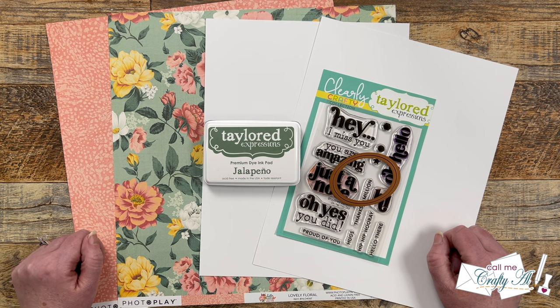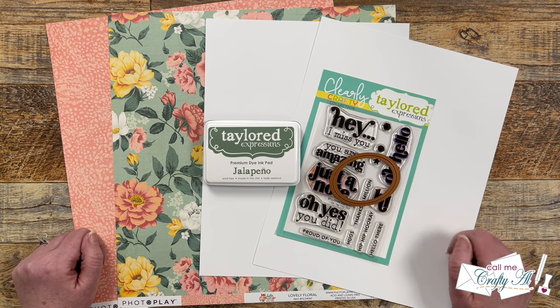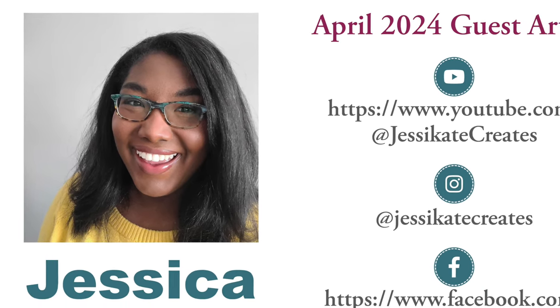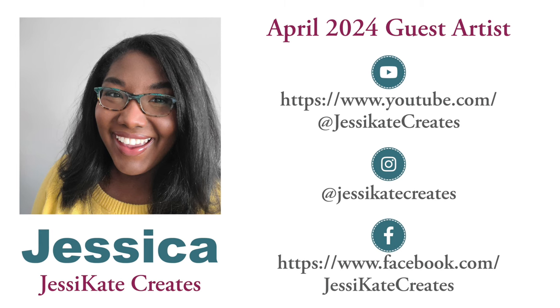In 2024 I am inviting one guest artist to join us each month, and in April 2024 that is Jessica of Jessie Kate Creates. If you've followed Sheet Load of Cards for a while, you might recognize her — she used to be a member of our Instagram team. I've missed seeing her creations, so when she agreed to join us as a guest artist this month I was super thrilled. Links to her social media are up on screen and in the description box below.